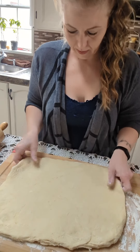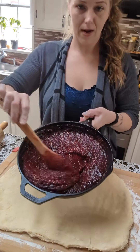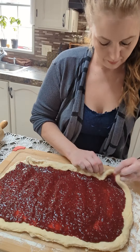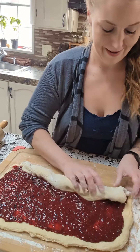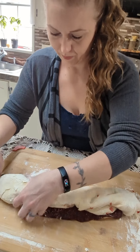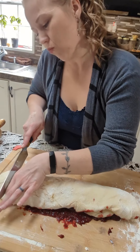Once our dough has risen, pour it out onto the cutting board. You don't want it too thin. Once you've got it how you want it, go ahead and put the raspberry filling in and just spread it around. Now roll this up, tuck in the sides — this is going to be messy, it's not going to be clean. Once you've got it rolled up, cut it into a couple inch thick pieces.